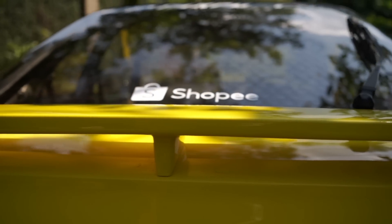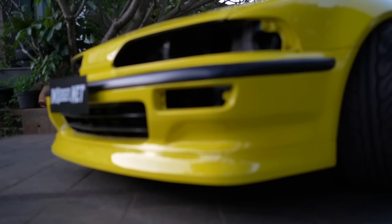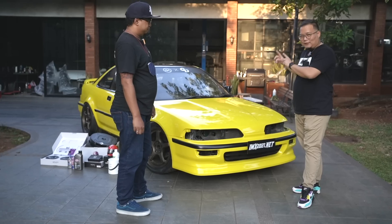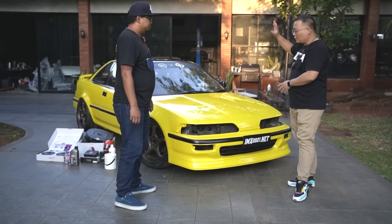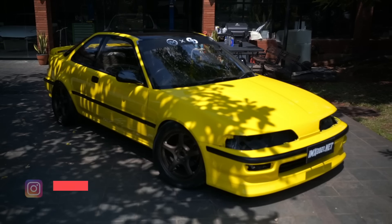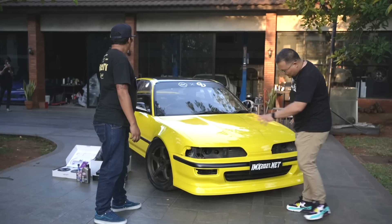Kita ada penambahan ducktail, dan lampu kita custom di Yong Motor. Lampu belum selesai — minggu depan nanti akan tayang juga di Garasi Drift. Jadi minggu depan sudah assembly lampu, interior, termasuk pemasangan audio-nya. Tapi tadi eksterior di-repaint semua keseluruhannya karena ada white body.